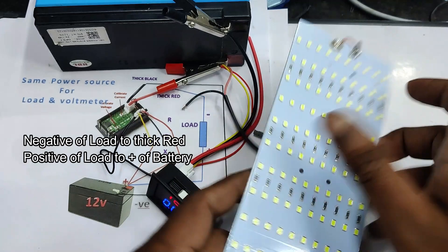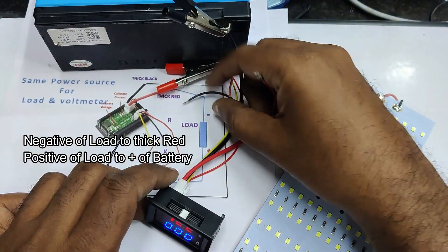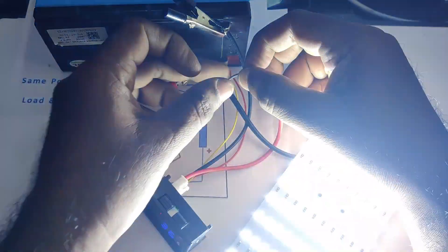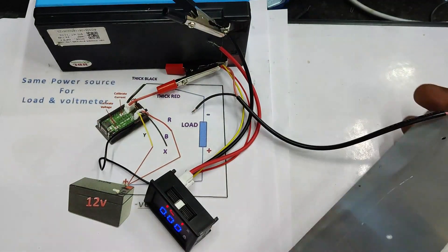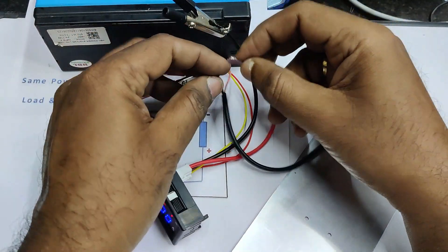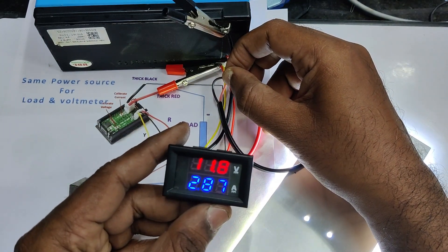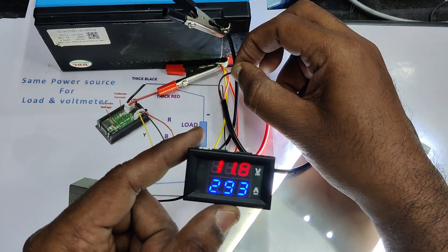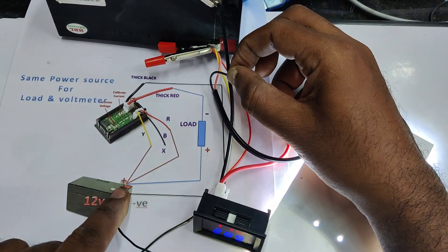Put all the positive wires together at the positive terminal, and connect the negative of the load to the thick red wire. Now it is showing 2.9 amps — the LED light is consuming around 2.9 amps — and there is a slight voltage drop from 12 volts. This is how to measure current as well as voltage from a single power source.